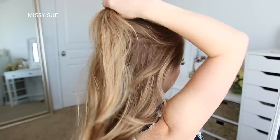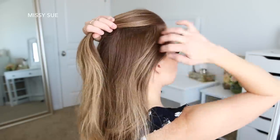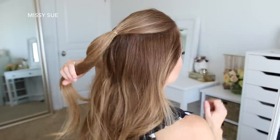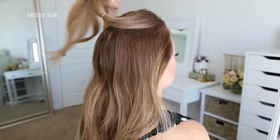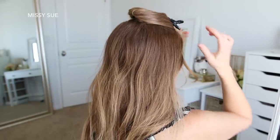For the next hairstyle, I'm going to divide the hair into three sections. For the first section, I'm going to create a part just above my temples and tie off this top section at the back of my head using a clear elastic band. I'm just going to clip this section out of the way and then divide off the second section of hair.